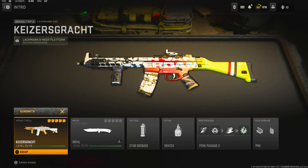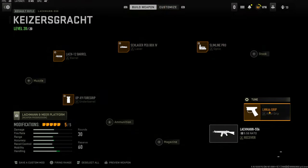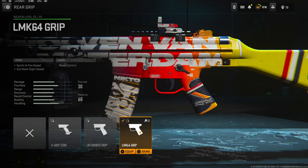What's going on guys, my name is Clayton. In today's video we're going to be checking out the Lachmann 556. If you guys are new to my channel make sure to hit that subscribe button and also like the video — today's goal is going to be 20 likes, so if you guys could do that I'd really appreciate it. Jumping straight into the attachments: